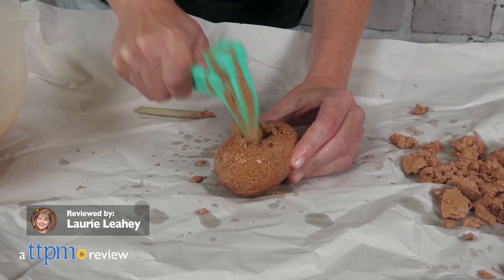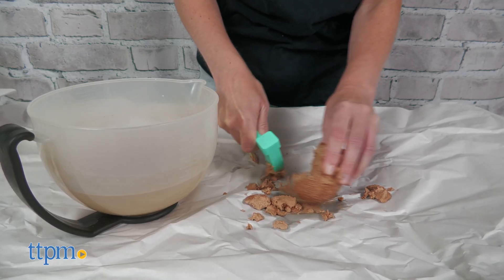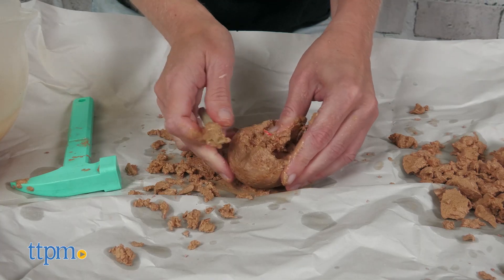Kids ages 4 and up can dig and explore with the Wow in the World Dino Dig and Diorama Kit from Thames & Cosmos — the company sent us a sample to review. Acting just like paleontologists, kids will excavate 10 dinosaur figures from 10 dinosaur egg replicas using a rock hammer and chisel.